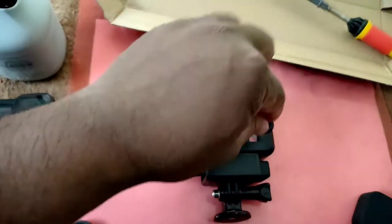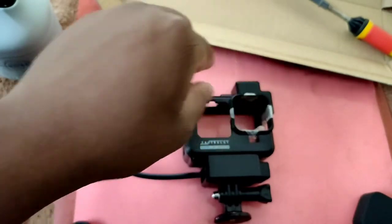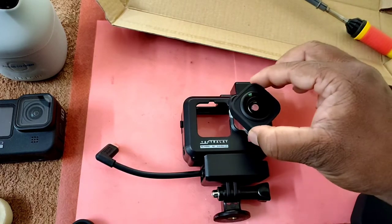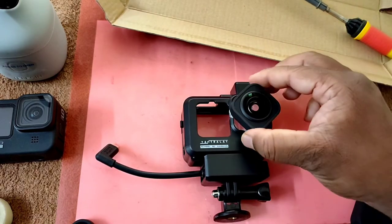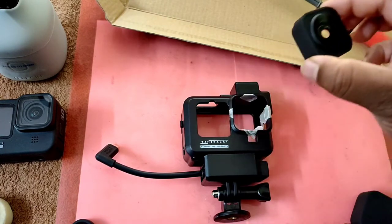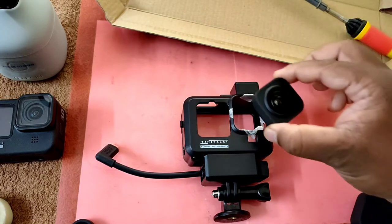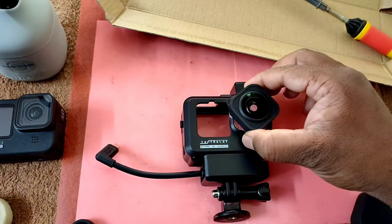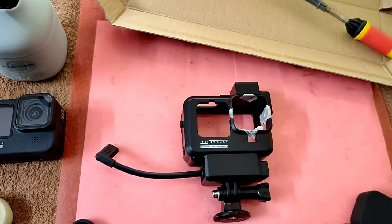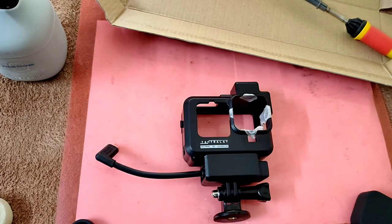I've placed a small sticker on the case as a marker to identify the areas I need to remove mandatorily. My approach will be to remove material and then test it each time — place the GoPro, try to fix it, and if it is placed properly my work is done. I'll progress stage by stage.